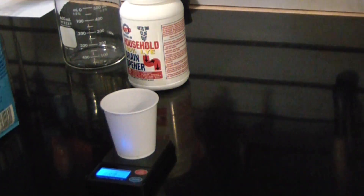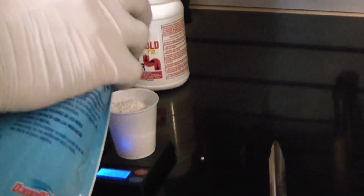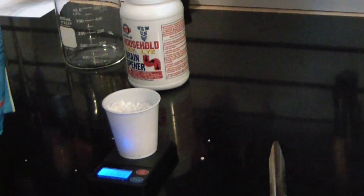First, weigh out your reactants. You can use 60 grams of calcium chloride to 40 grams of sodium hydroxide. This will give a slight excess of calcium chloride in solution.